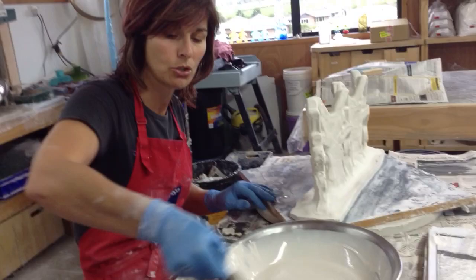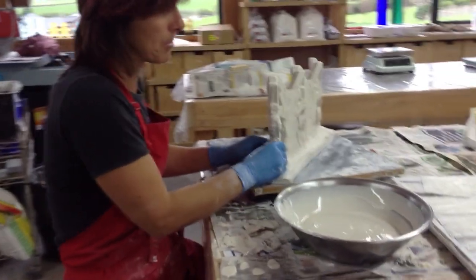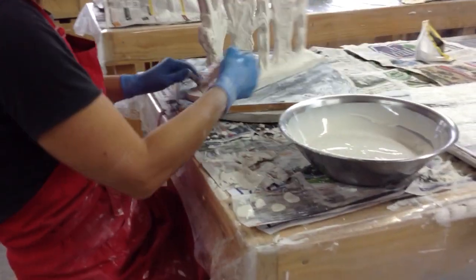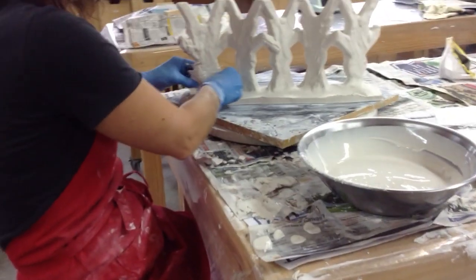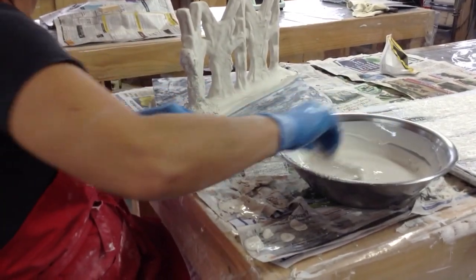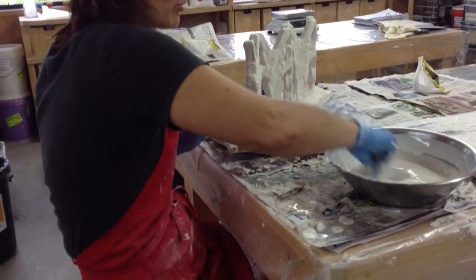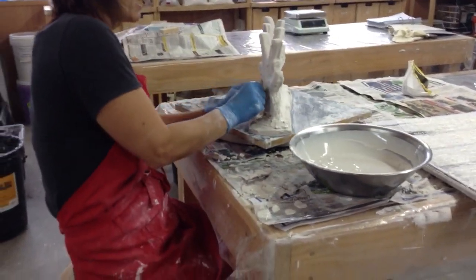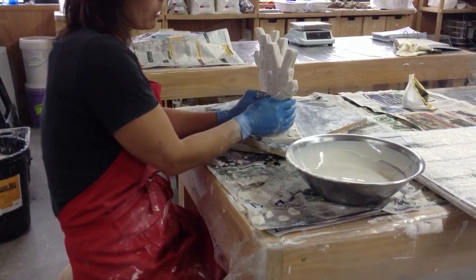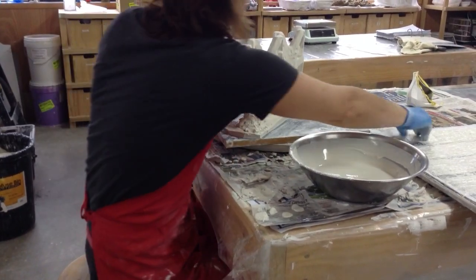I dip my fiberglass, scrape off the excess, and starting at the bottom of my work I wrap it around the piece. Dip, scrape it off, and I overlap each piece by about a third to half and then move around. You want to work reasonably quickly so that your plaster doesn't set too fast, overlapping by a third to a half each time and squeezing any excess plaster out as you go.